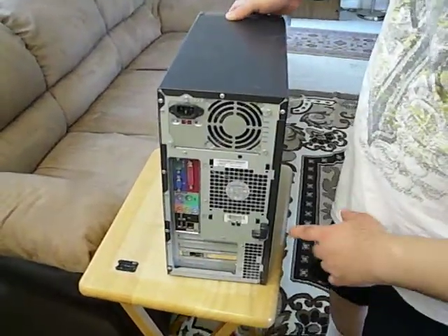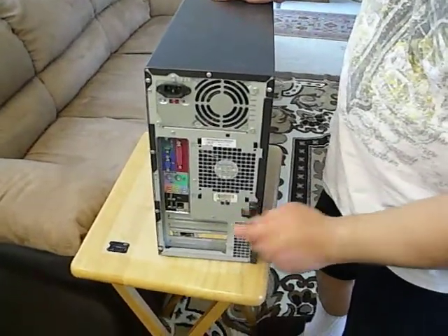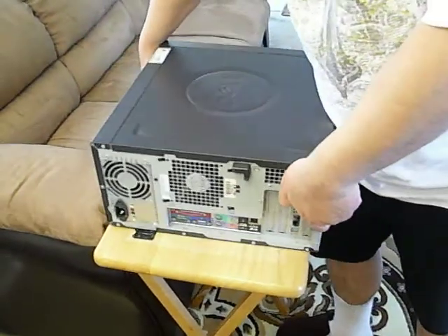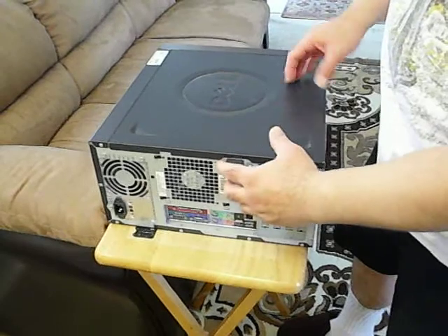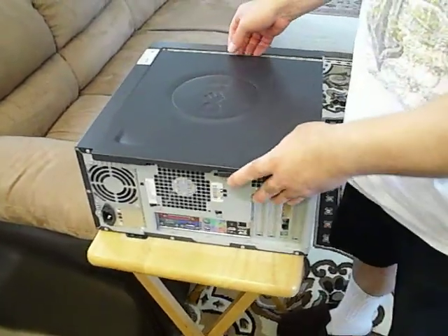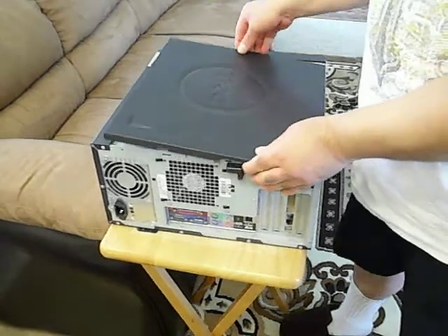What you want to do is you see the latch right here — you lay the computer down, push down the latch, and you slide the cover off and take it off.